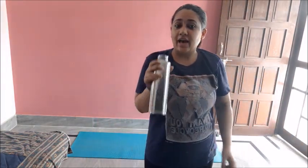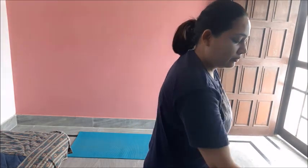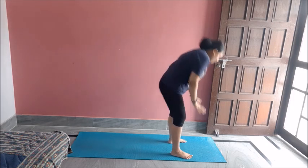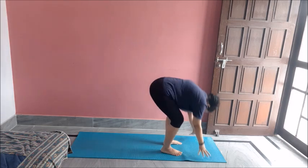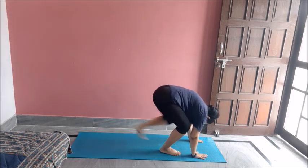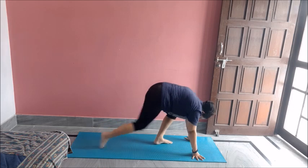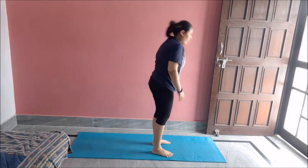Strength training is very tiring but it is very effective. Please have a sip of water, not a glass of water. So let's get started with the burpee jacks only. Down. Good. One, two, three, four, five. Great job.